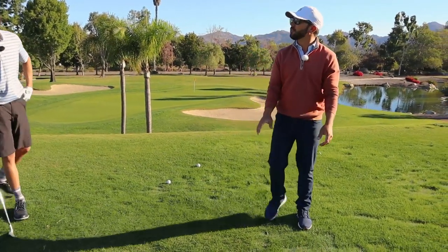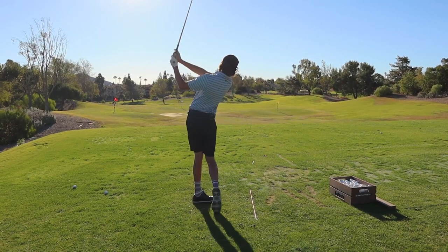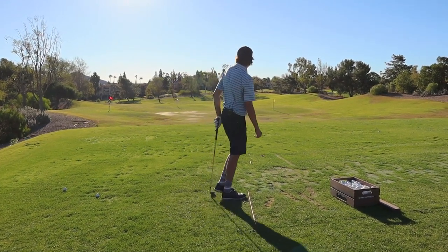Let's nail that. Let's put the takeaway in a perfect spot right now, Xander. That was your best one of the day by far — best takeaway of the day. I'm going to film it in about three swings from now. See if you can work at it.